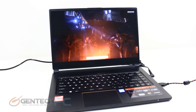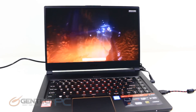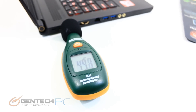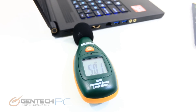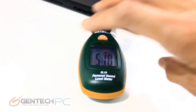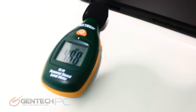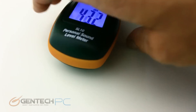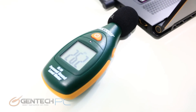The benchmarks are now underway — Firestrike is queued up and running. Going back to noise levels: with the system under load the fans must speed up to cool the system, so we check how much noise levels have gone up. We can see one side is actually quieter than the other, which shows a dual fan system with independent control so both fans don't have to speed up unnecessarily.